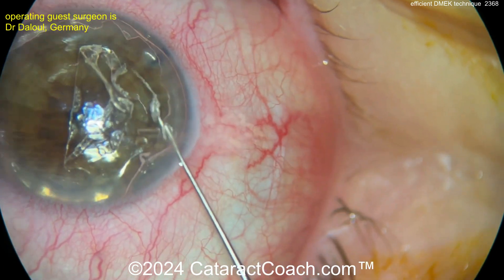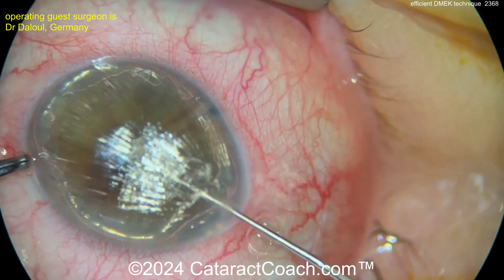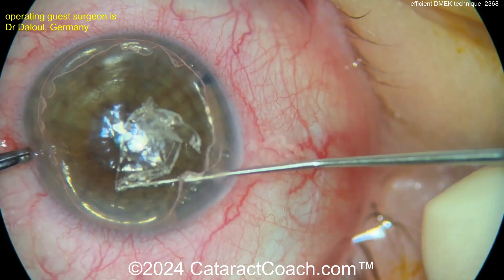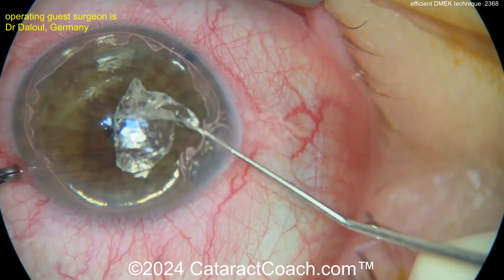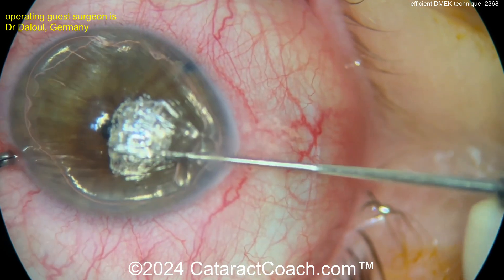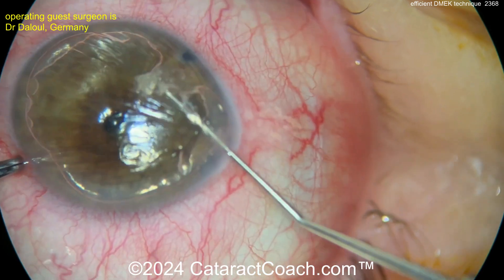If you need to refill the air bubble — because that air bubble is what aids you in visualization — sometimes we'll put the air bubble in and then put a tiny plug of dispersive viscoelastic right at the paracentesis, just a small plug to help keep the air in the eye so it doesn't come out. Surgeons have done a really efficient and beautifully done job with this.